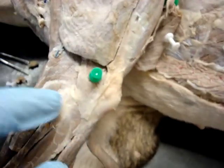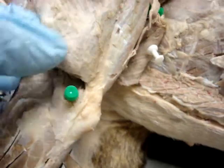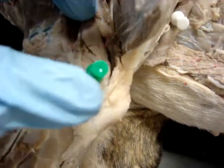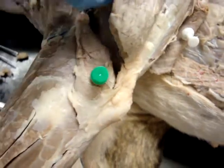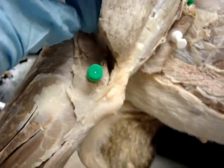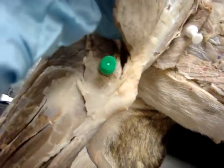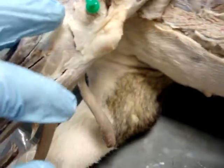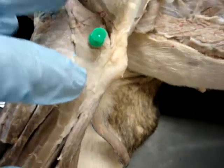The last thing we're going to point out is the anconeus. If you reflect the lateral head of the tricep, you can see this green pin and pick up the anconeus. It originates from the lateral supracondylar crest and the lateral and medial epicondyles of the humerus, and inserts into the lateral surface of the proximal end of the ulna. Its action is also to help extend the elbow.